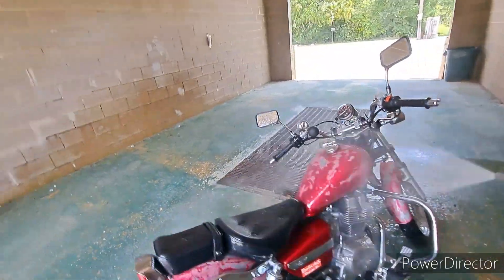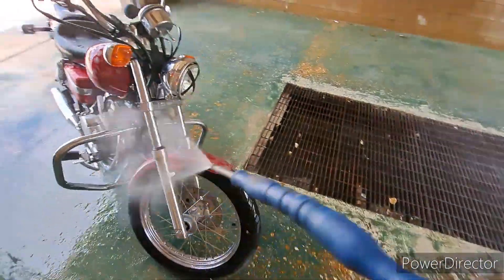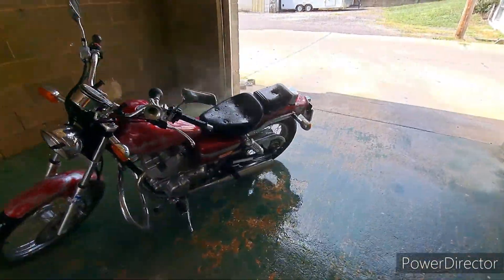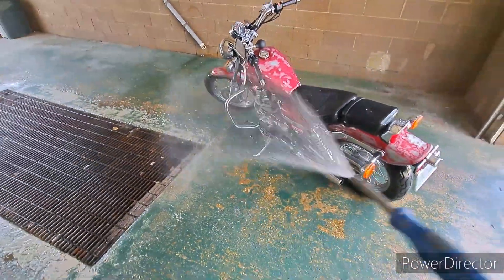My girls named this bike Knuckles. When I picked up Knuckles, it had the saddle bags, it had the crash bar on it, and it had a windshield.